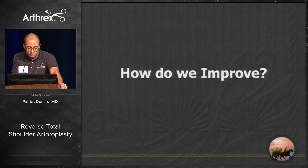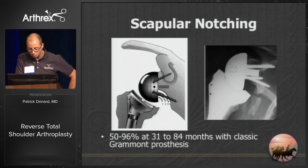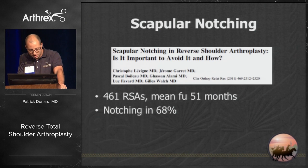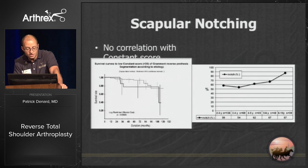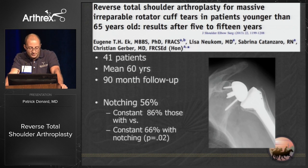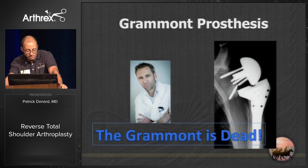The main culprit for declining outcomes is scapular notching. With the classical Grammont prosthesis the rate of scapular notching is extremely high — 50 to 96%. The French initially said there was no correlation with constant scores, though they noted decreased strength and elevation with notching. Gerber showed a 56% notching rate with Grammont, and constant scores were 86% in those without notching versus 66% in those with it. As Alex likes to say, the Grammont is dead.